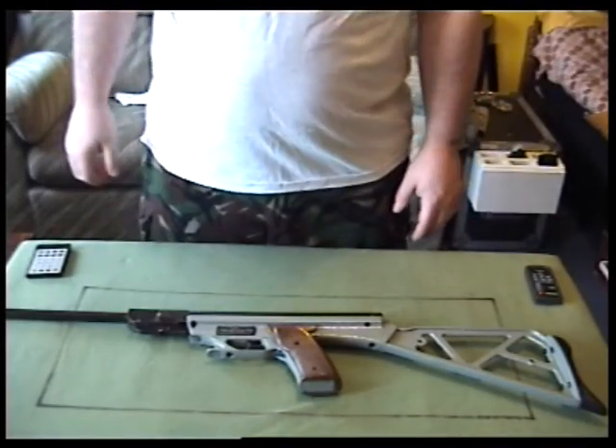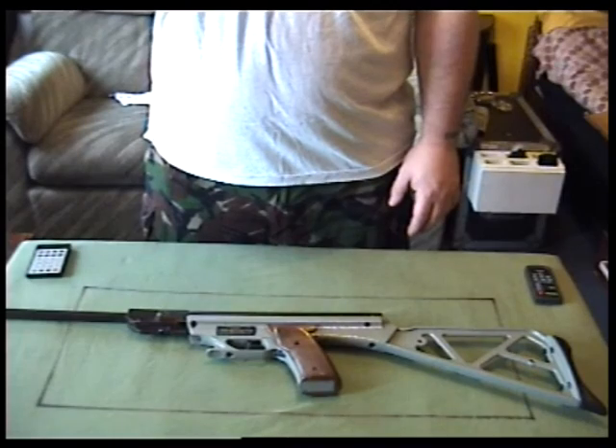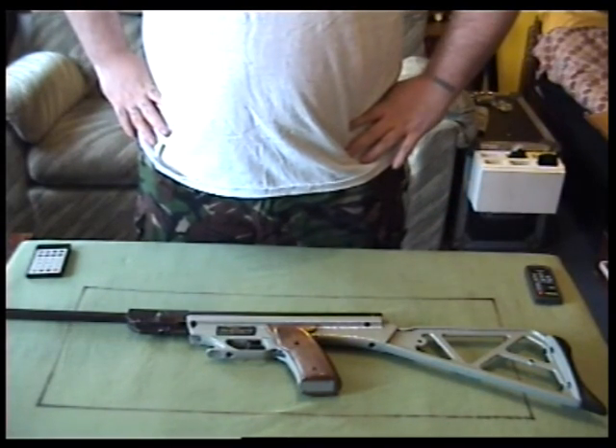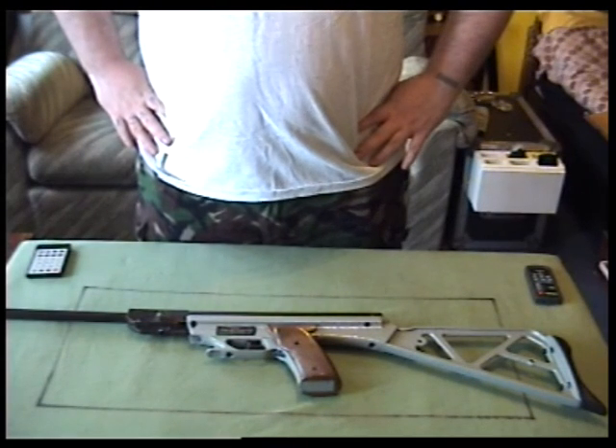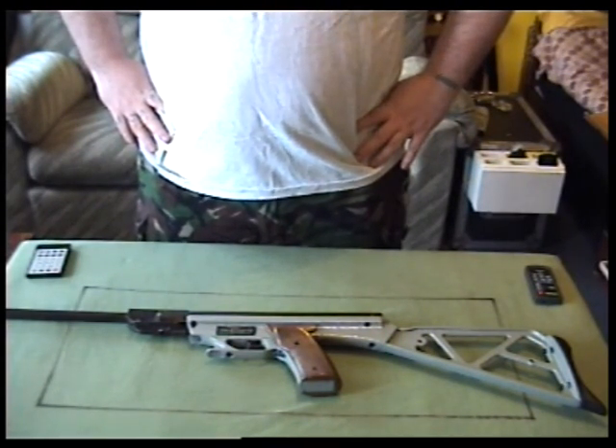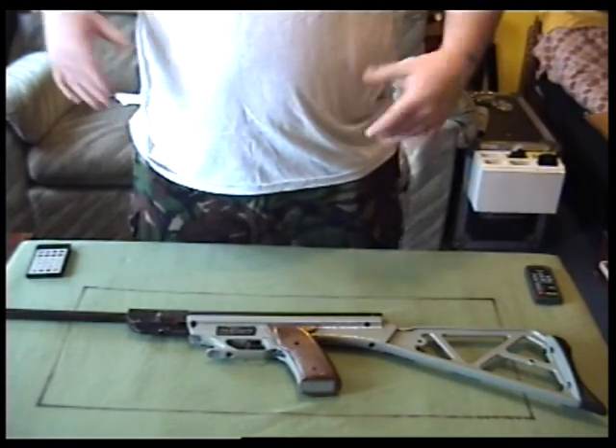Alright everyone, Webcollector here. This is a video of an old air rifle that used to be my dad's — it's an ASI Paratrooper or El Gamo Paratrooper, which is probably just Gamo now.